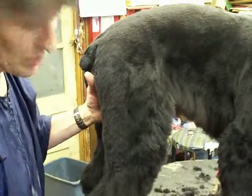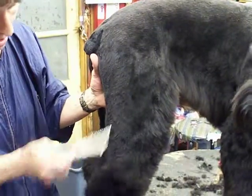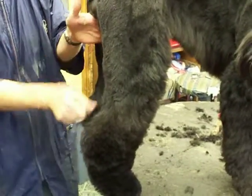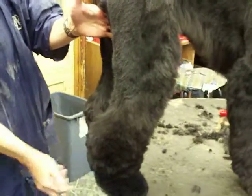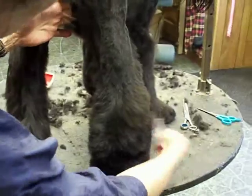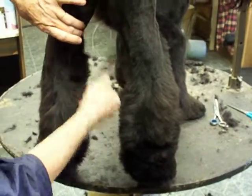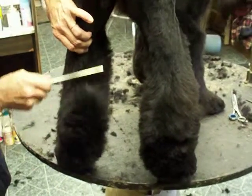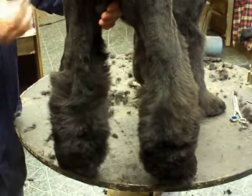This leg has already been chopped down. Bob, come around here to the back and show the back of the leg. Now this leg has not been done yet. See how much difference there is in how much hair is on this leg still.